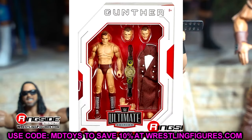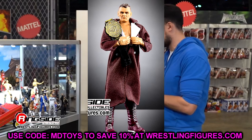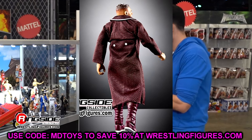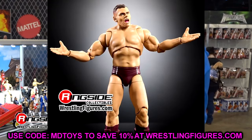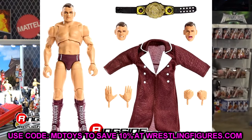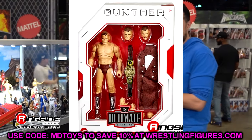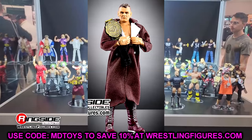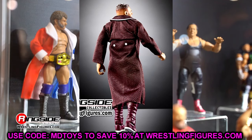The final figure in this set is Gunther. I'm happy to have a Gunther Ultimate Edition with more articulation, but it's not my favorite gear. It's going to pair with the Imperium Elite 2-pack coming to Mattel Creations. I don't really like the torso on this guy — I think the Elite torso looks much better. Even with butterfly joints and all the bells and whistles, I feel like the Elite 102 may top this figure. This figure looks a bit lean, and something about it just looks off.